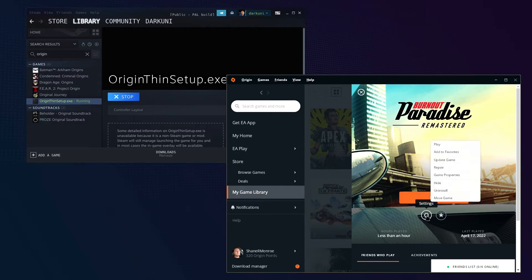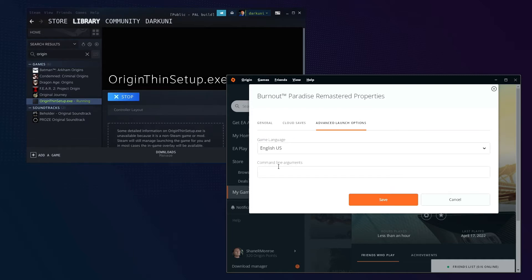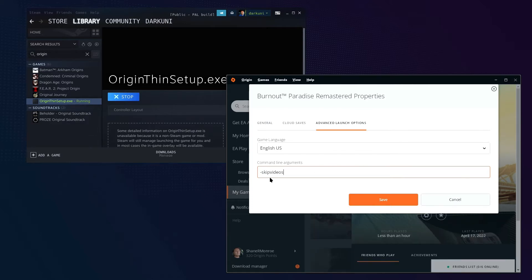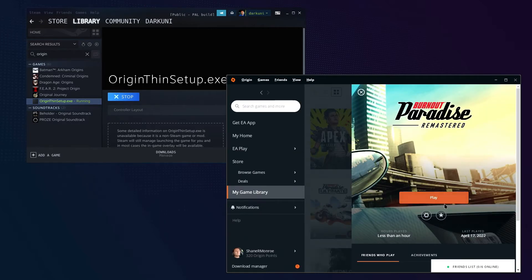Now it says Play. We're going to go ahead and go to Settings and Game Properties. You must disable Origin In-Game in your advanced settings. In the launch options, we need to add a command line argument that says -skipvideos. So type that in, we've already disabled the overlay, and save. At this point, we could literally hit the Play button and play Burnout Paradise Remastered.